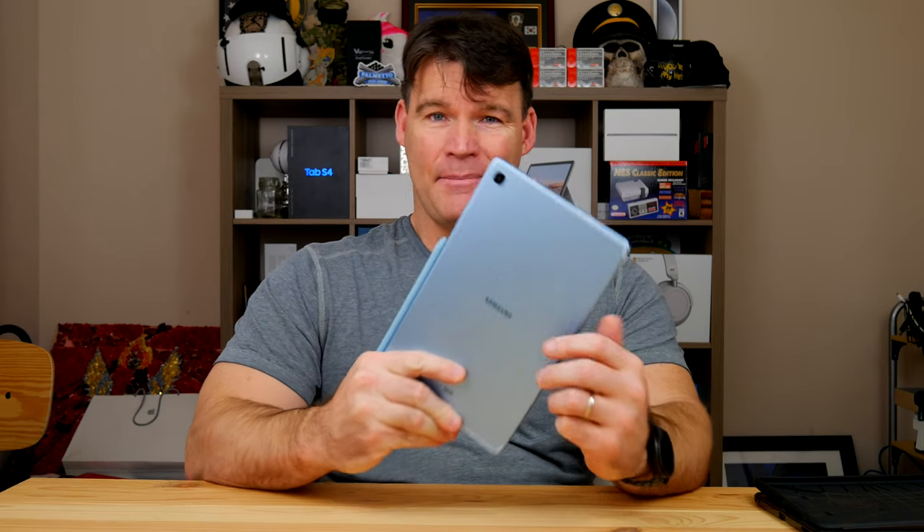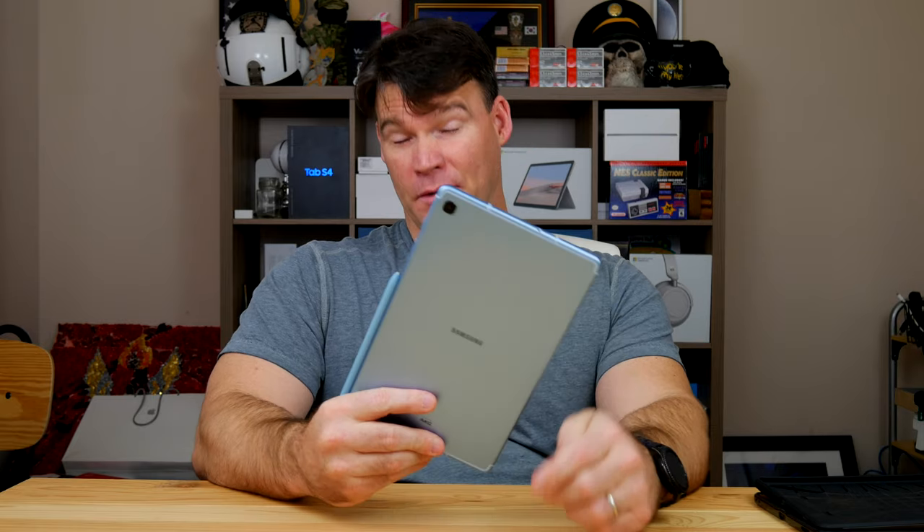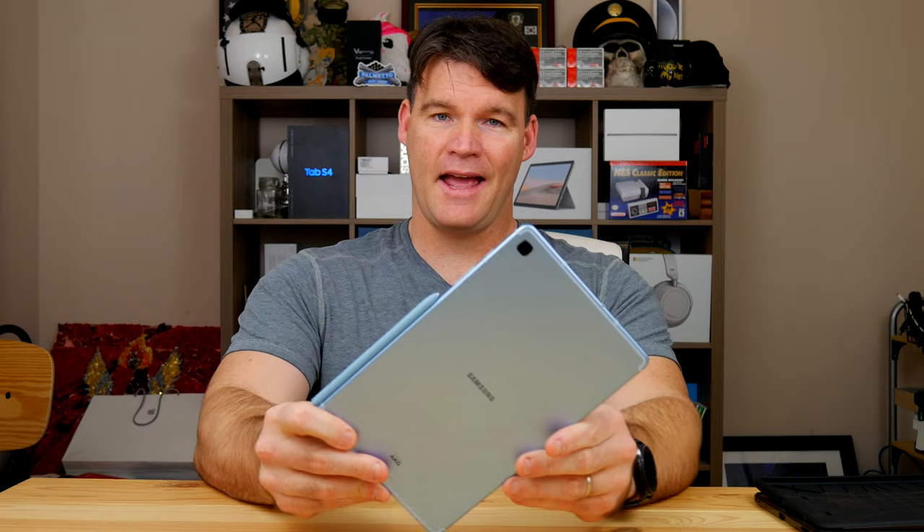The Samsung Galaxy Tab S6 Lite — the best budget tablet of 2020. What's up YouTube, Mike here with another video, and I wanted to talk about the Samsung Tab S6 Lite.